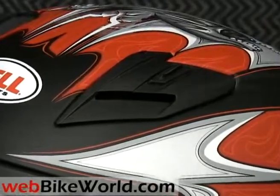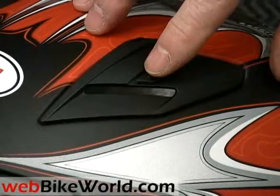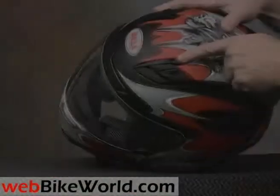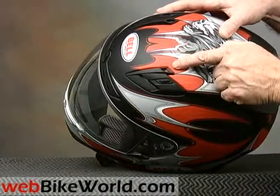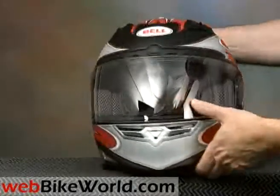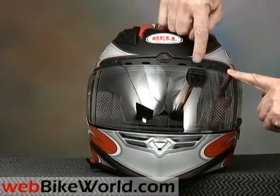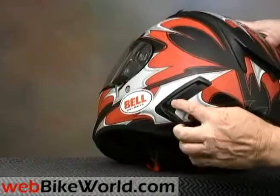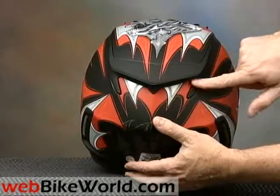The top vent has a wide opening that can be opened or closed, and you can see right down through the vent passage and into the helmet, so the Bell Star should provide excellent ventilation. There's an exhaust hole also at the back of the top vent, which is interesting. The helmet also has a wide brow vent above the visor that can be opened or closed, and the air passes through unobstructed holes in the liner to the rider's head. The helmet also has exhaust vents at the rear sides and in back of the very cool-looking spoiler.